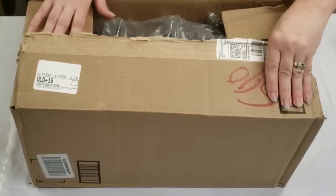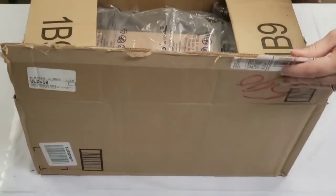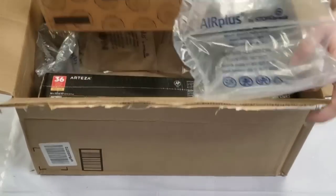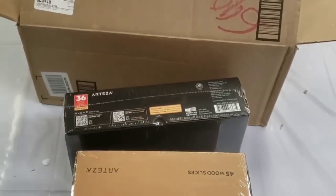Hey guys, Mixed Media Girl here. So I got an exciting box of new products from Arteza. They actually sent me these to try out their new products, so I'm really excited about that. First I'm going to just pull everything out of the box and then we'll see what we've got.